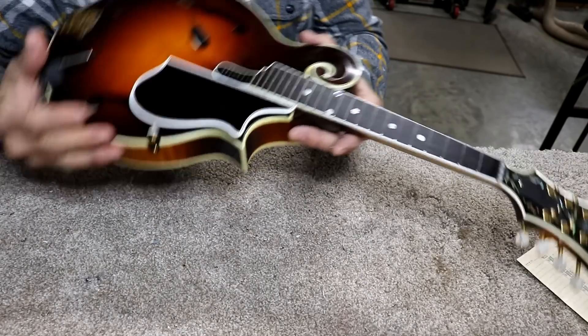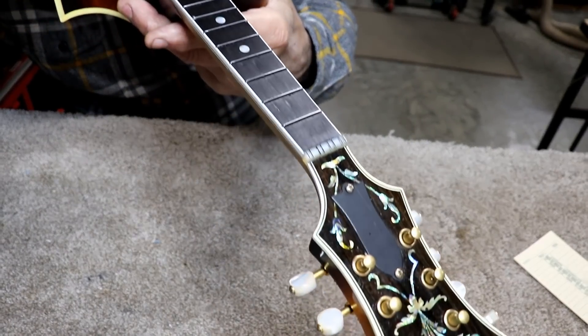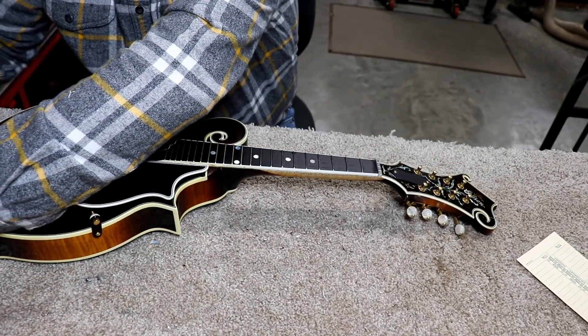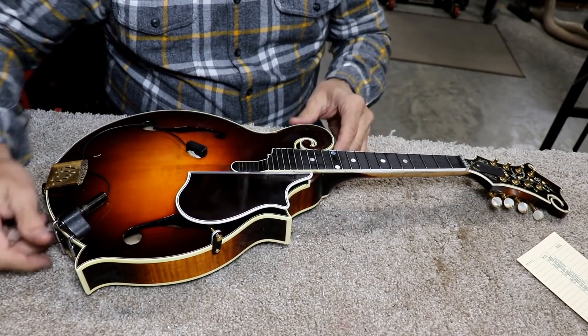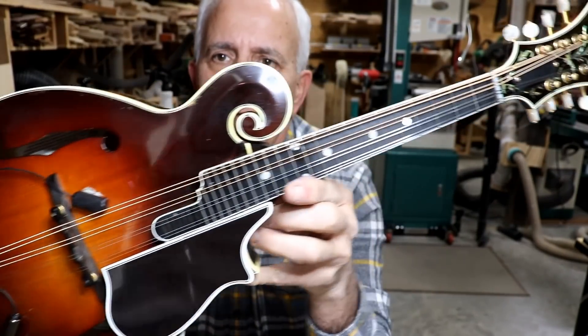I'm going to look down at it one more time because I like to know what it looks like. I'd say we're good to go in terms of playability at least — I think it's going to be fine. I'll get the strings on it and show you what that looks and sounds like. My friends, as I said already, it was a tough fight, but I won.